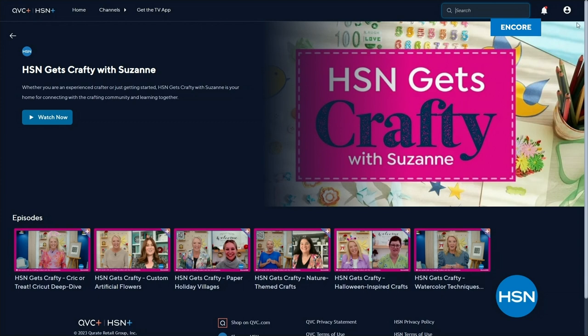I want to explain HSN's streaming service — it's a really fun way to experience our network. I do a Tuesday night streaming show live on YouTube and Facebook, then we upload it to our streaming service. It's called HSN Gets Crafty with me, Suzanne. We have between 30,000 and 50,000 people who watch after we do it, and several hundred who watch it live. You can check it all out on HSN Plus.